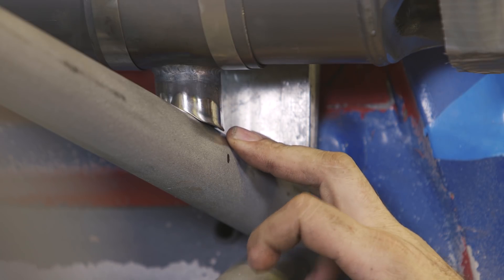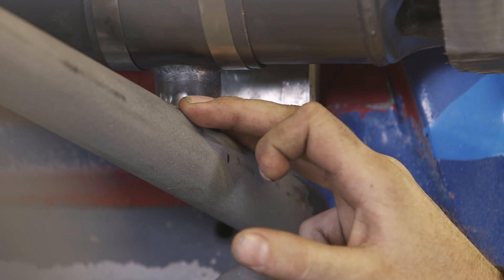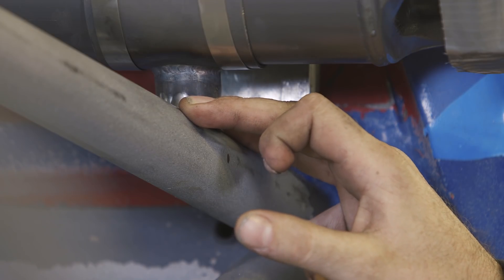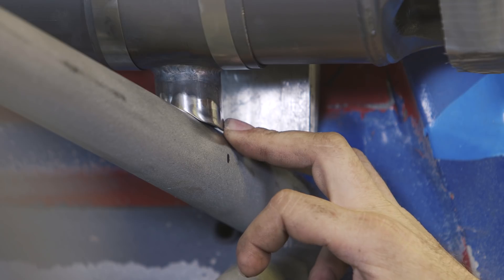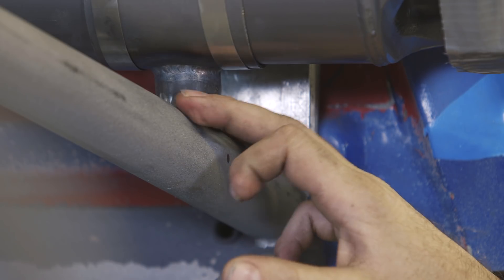We also like to go through and sand all the mill scale off. I like to use emery cloth. I also like to go through and deburr the inside and clean out any leftover material from the cope so there's no impurities in it, and just try to get the tube joint as clean as possible before we go and weld it.